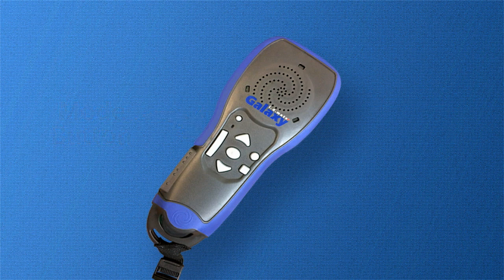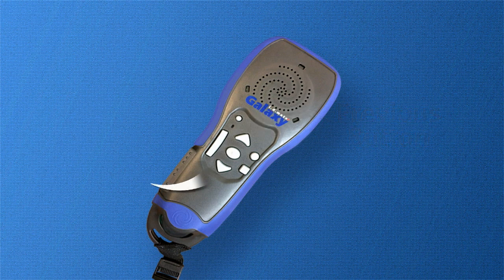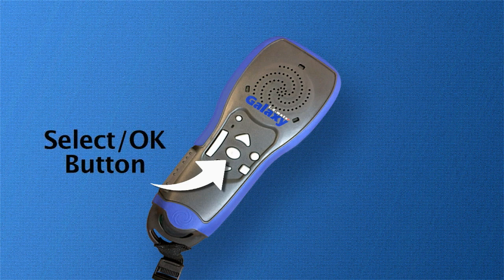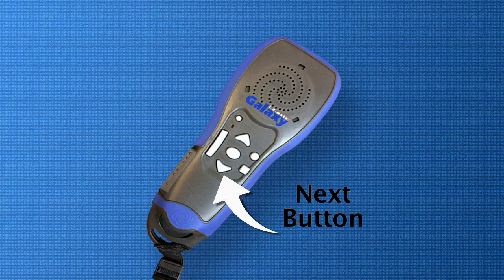To the right of the mode button, there are three buttons. Starting at the top, there is a triangular button pointing upward — this is your previous button. Below the previous button is an oval shaped button, which is your select or OK button. The third button, located beneath the select or OK button, feels and looks very similar to the previous button but points downward. This button is the next button and is used to obtain additional information about the product.